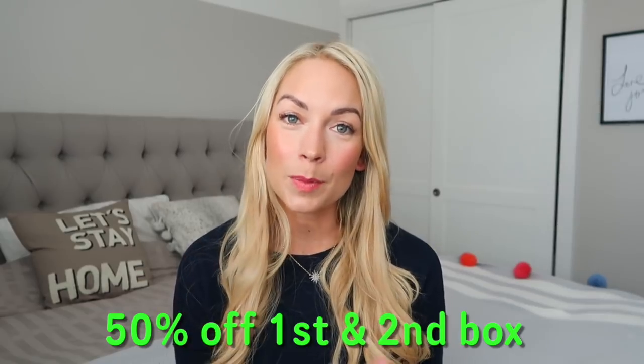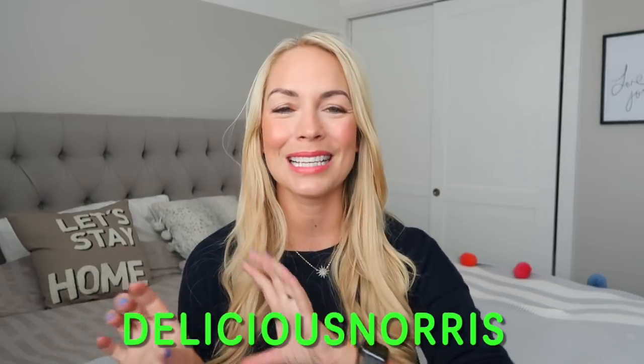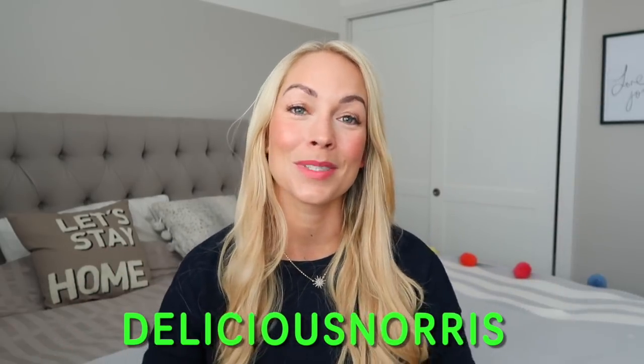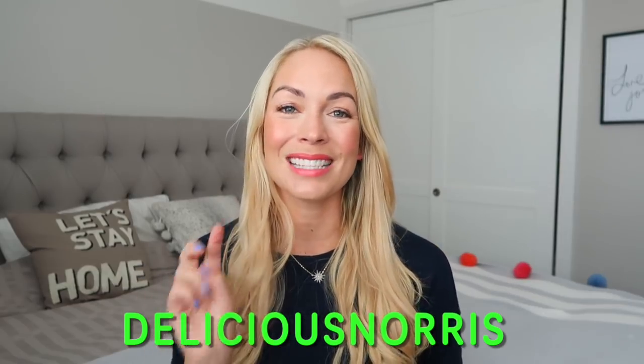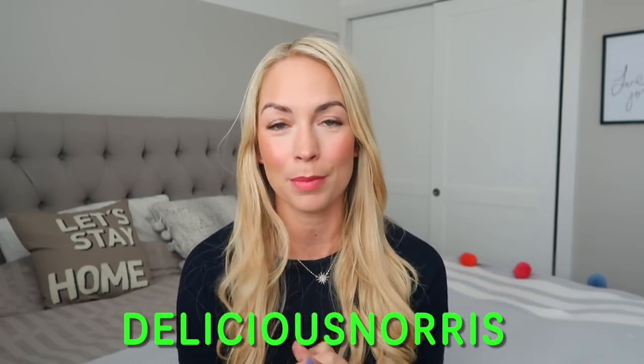If you want to try HelloFresh out, they've given me a discount code so you can get 50% off your first and second box if you use the code deliciousnorris. I'll put the links in the description below — just go to the website, use that code, and you'll get 50% off your first and second box. Give it a try; if you haven't before, I think you'll be really impressed.